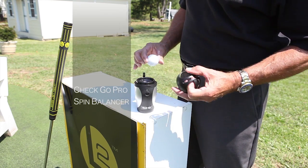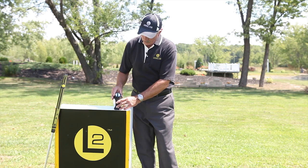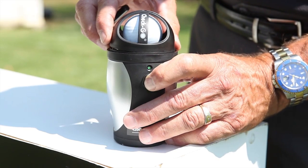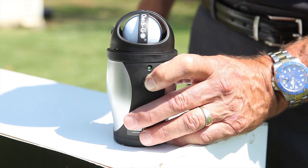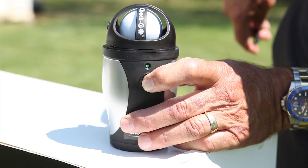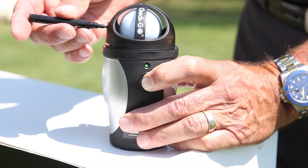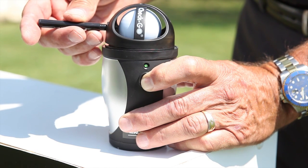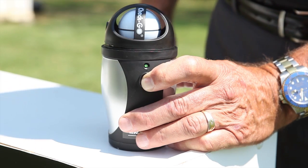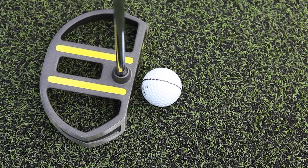Here's how the spin balance machine works: you take a ball and set it in the machine, push the button and hold it in. You're going to see a green light flashing — when the green light goes to steady green, it's reached its maximum speed and it's balanced. Put the pin in, make your line, and you're done. What we've just done is found the center point of the ball — the balance point of the ball. You're going to take this line and use it when you do your putting.